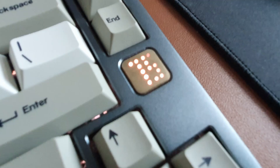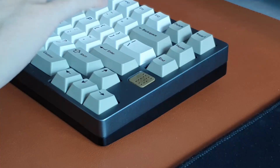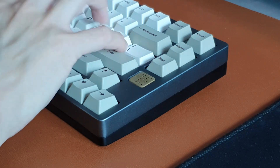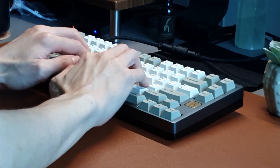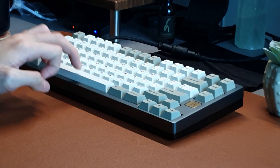For a board that costs less than half of the E7 V1 at $350, it does not sound half bad. The sound signature after the force brake mod did surprise me in this particular config. Typing feel is pretty typical for a top mount board with polycarbonate plate — nothing to write home about.